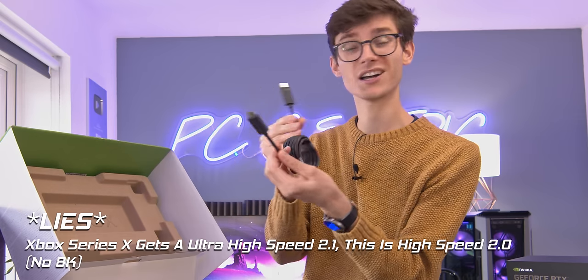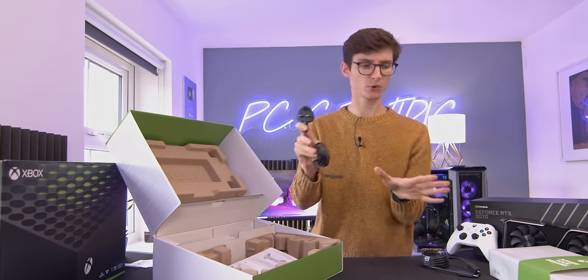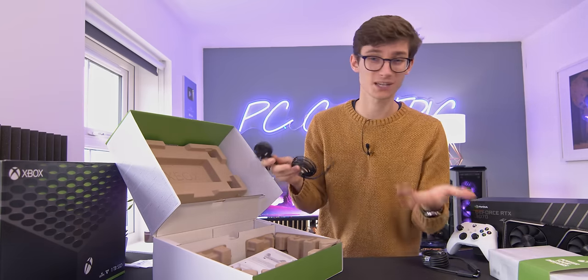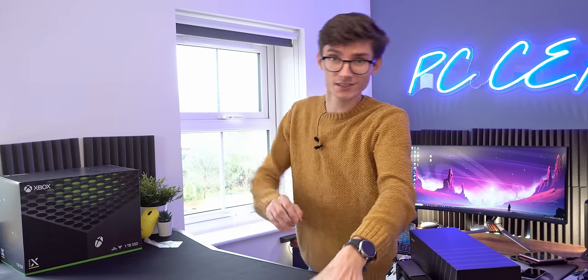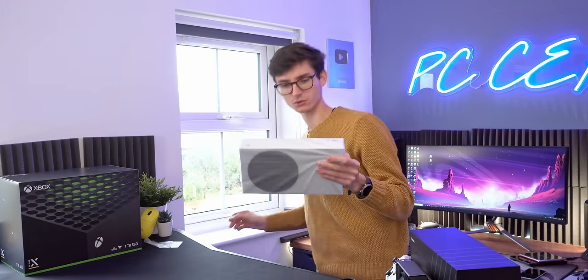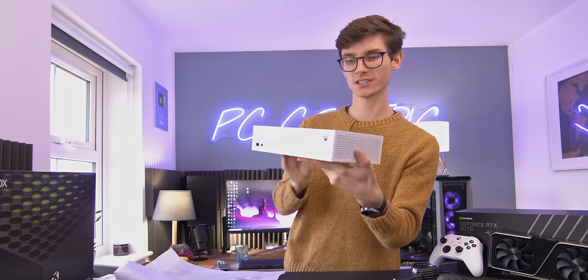What else do we have in the box? We have our high-speed HDMI 2.1 cable and your standard two-pin power adapter. Importantly, there is no horrible power brick like we've seen before — this is fantastic, I'm glad we've moved away from that. Which now means we can actually have a proper look at our console — here it is, our Xbox Series S.